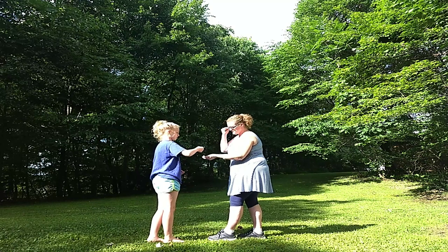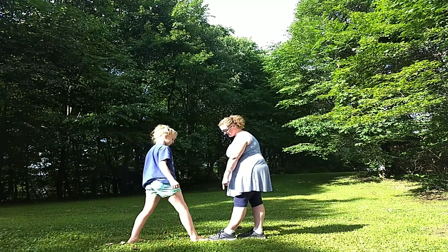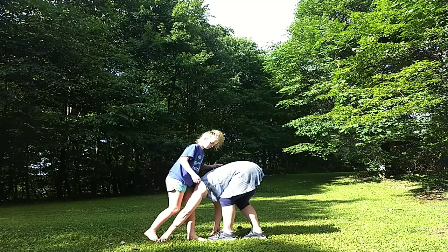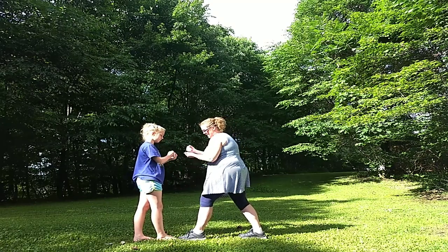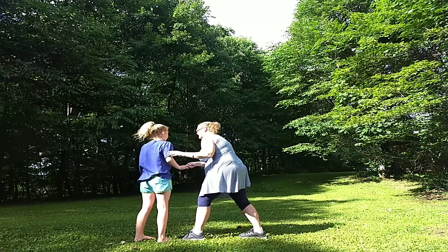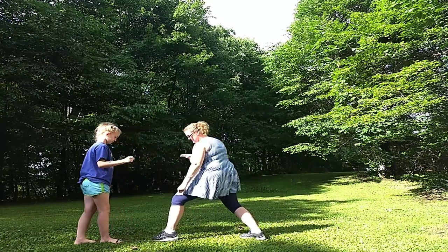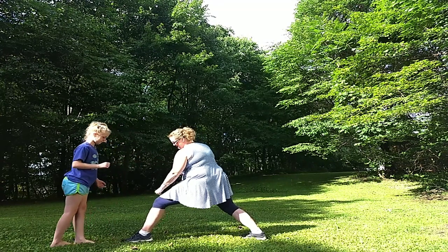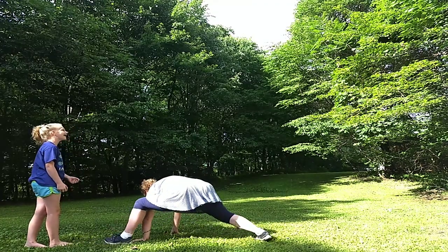Rock, paper, scissors, shoot. Rock, paper, scissors, shoot. You were supposed to have your toe-to-toe. So get up here and go toe-to-toe first. Put it toe-to-toe. Put that back foot — now put your front foot right here. Take your front foot and slide it behind your back, and then I go like this. Rock, paper, scissors, shoot. Rock, paper, scissors, shoot. Go back again. Take your front foot and slide it back. Ready? Rock, paper, scissors, shoot. Don't touch the ground. Rock, paper, scissors, shoot. Rock, paper, scissors, shoot. Oh no! Mariska wins!